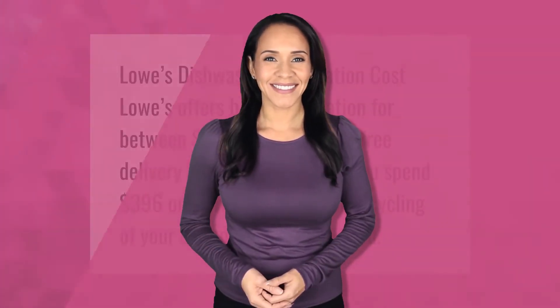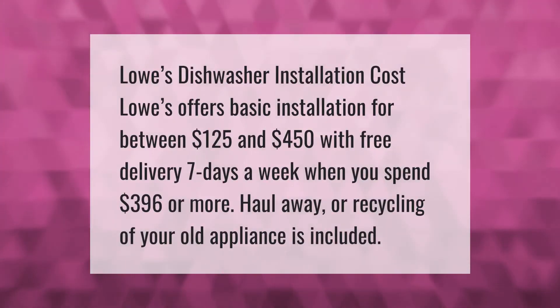Lowe's dishwasher installation cost: Lowe's offers basic installation for between $125 and $450 with free delivery seven days a week when you spend $396 or more. Haul away or recycling of your old appliance is included.